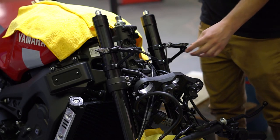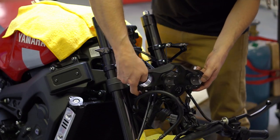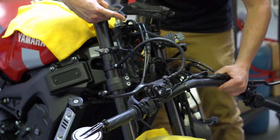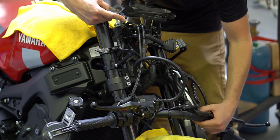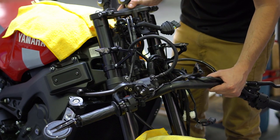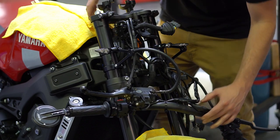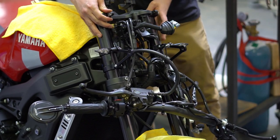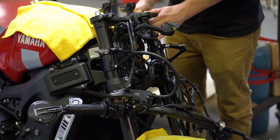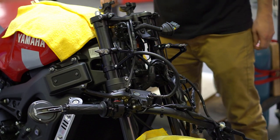Now that the headlight brackets are loosely installed, we're going to reinstall the triple tree. Bring it up — the handlebars are going to come with it, just let them dangle slightly. Work the triple tree up into position and walk it down just like before in reverse.